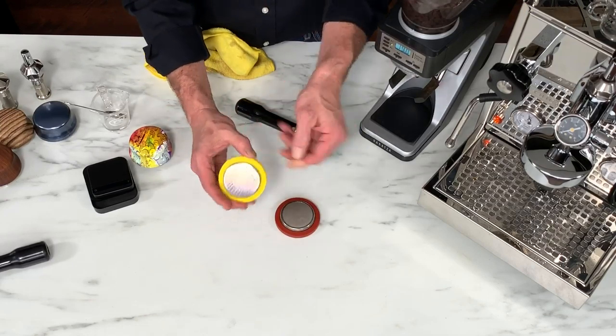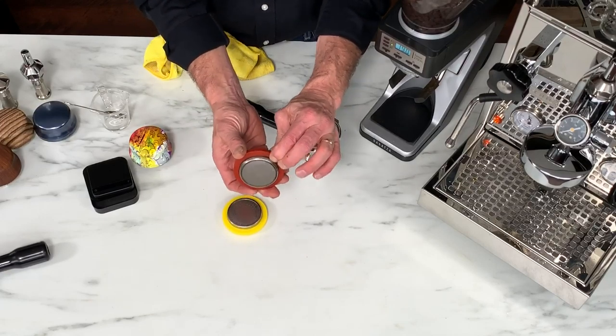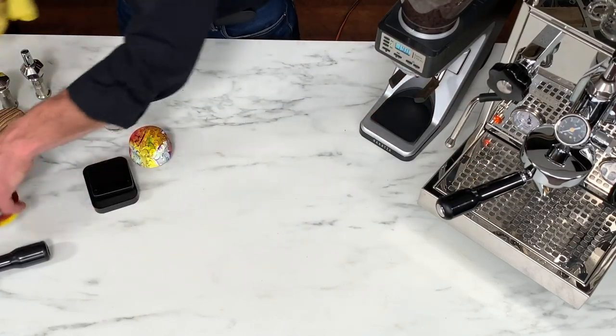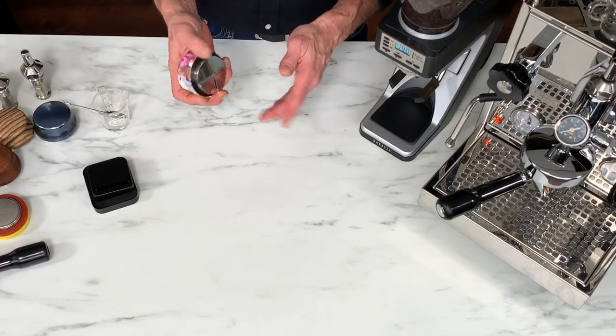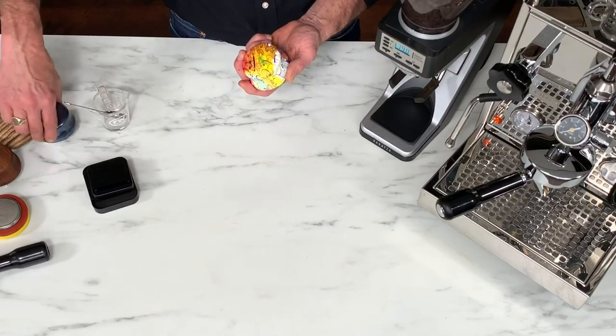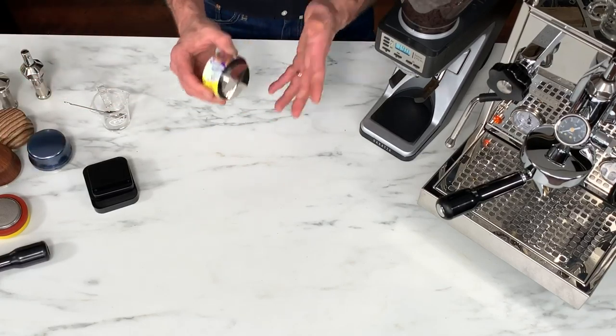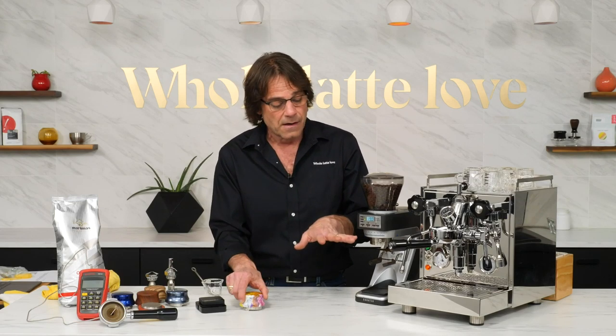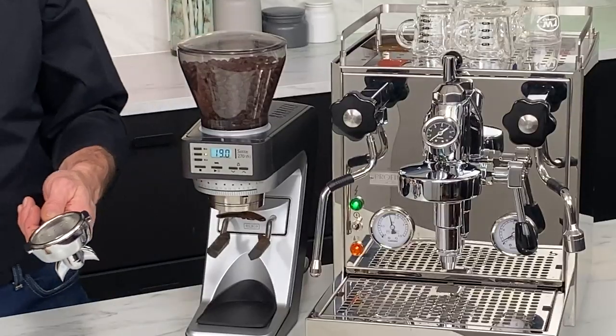I also have a silicone gasket — the typical stock gaskets are harder rubber so you have to crank more. I'll be using a leveler instead of a separate tamp. This is the Jack leveler — it comes in a bunch of different styles and it's adjustable depth. It also tamps the coffee. You just turn it and you can get the right compression depth. I'm using a Barista Pro 20-gram basket with a 19-gram dose.